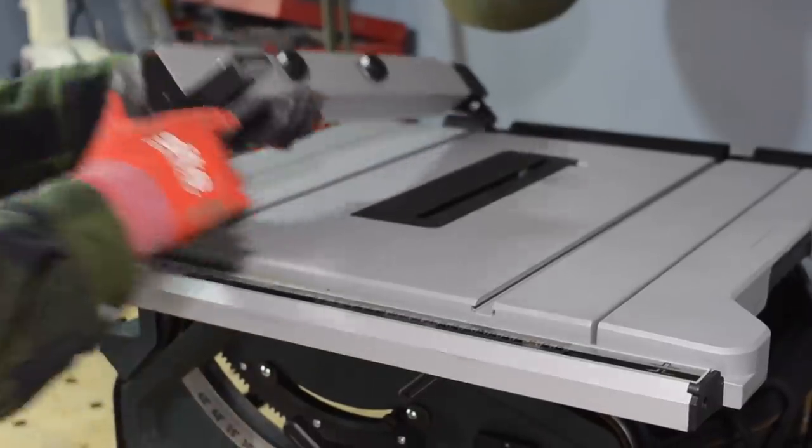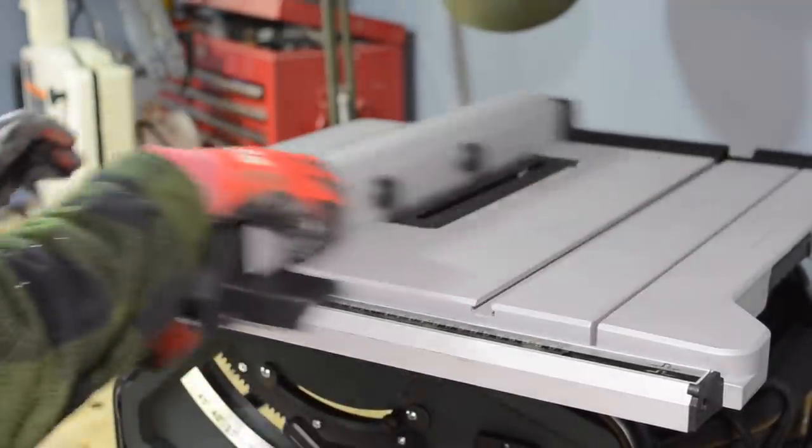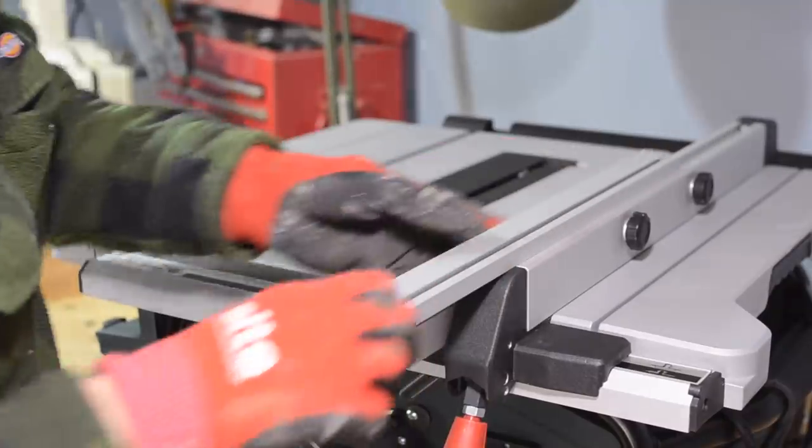Also in the box was the hose for the dust extractor and a mitre gauge — oh, and an instruction manual which I never looked at. It's a T-bar style fence and it locks at the back as well, so it runs smoothly and locks securely. It also has an auxiliary fence piece which you can slide forward for extra support or flip the other way for thin ripping.